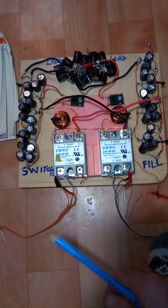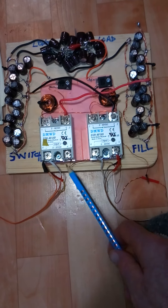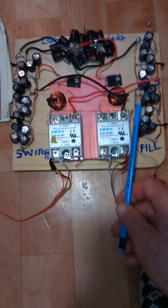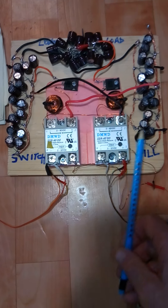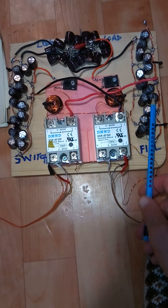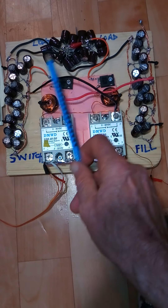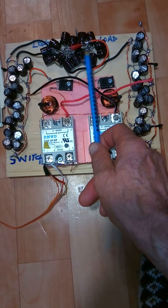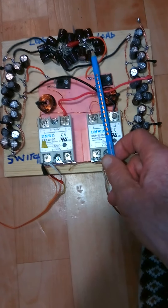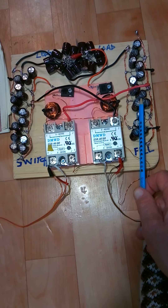Another name for this is the bucket brigade — like in the old days when they put out fires, they had buckets of water and a long string of people passing them along. That's what this is doing — passing the capacitor charge from one into the other. For example, if you have 50 volts in the fill cap and dump it into the switch cap, you'll have 25 volts in each. Then when you dump the switch cap into the load cap, you'll have about 12.5 volts in each.